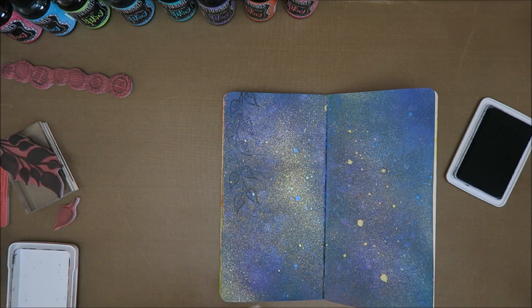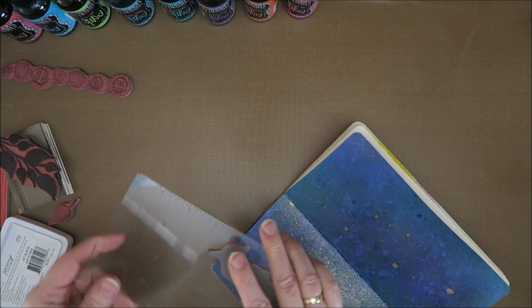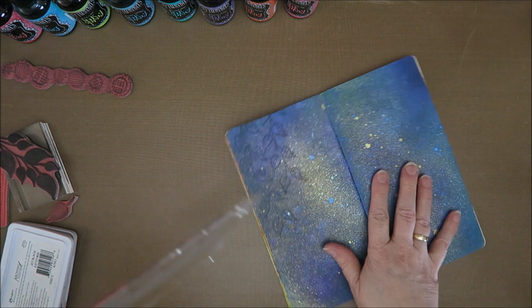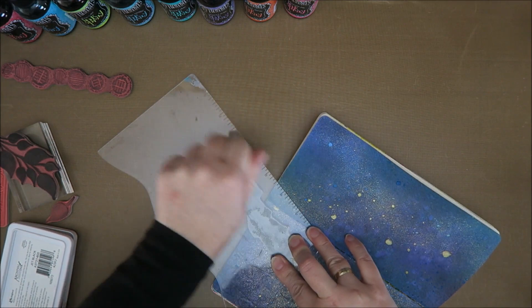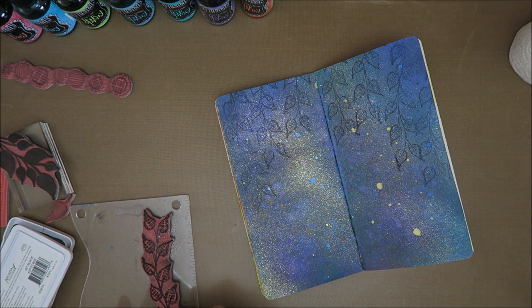If you watch my videos often, you know that I don't have much strength in my hands so this usually goes wrong - that's why I have the Misti tool. That's better! This ink is really awesome. I normally use Versafine which I absolutely love but I have trouble getting a nice print with that. And look at this! I like that, and I think I'm going to go back in with some paint pens.